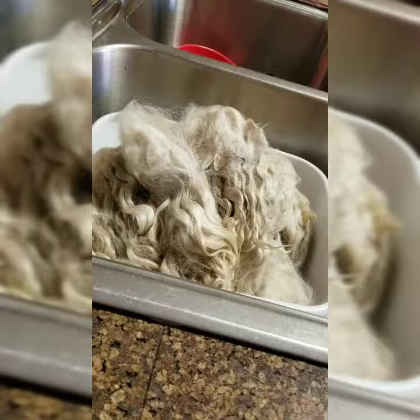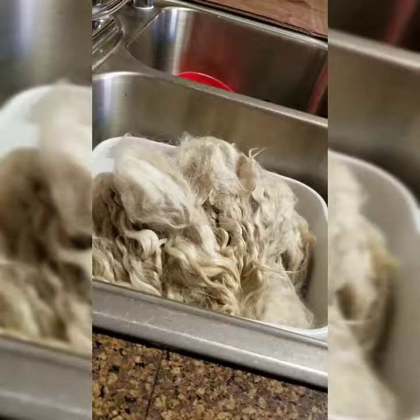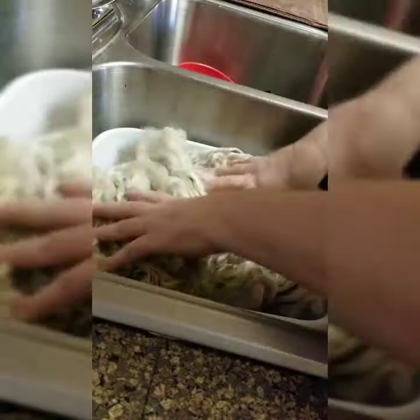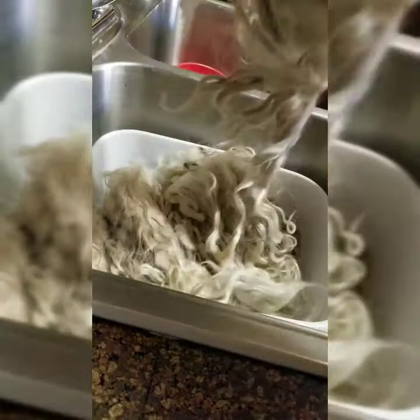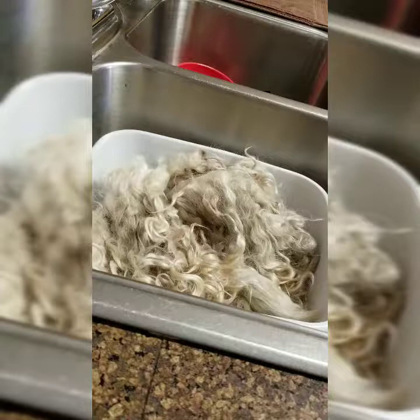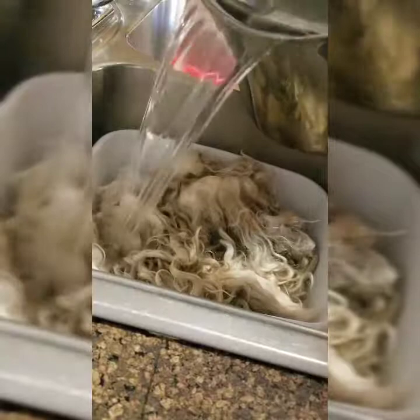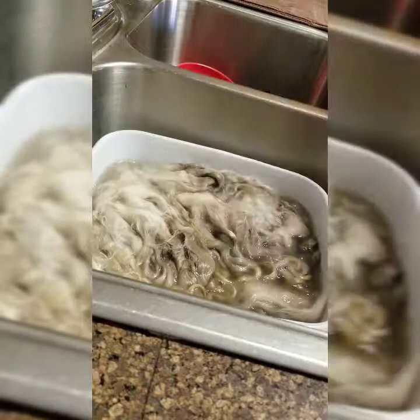So let's go ahead and get started. I put the hair in the sink and I've set up an area where I put a towel down, because I don't plan to dye all of it. Let's get started with just cleaning it. I may need to split it into two batches because that's quite a bit for this bin. I'm going to get my boiling water — I always keep some boiling water going.